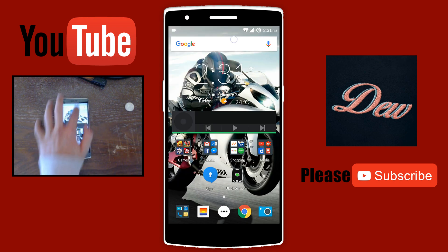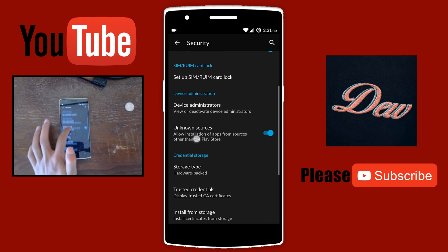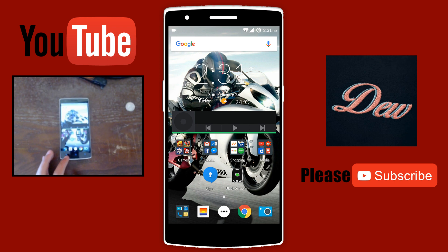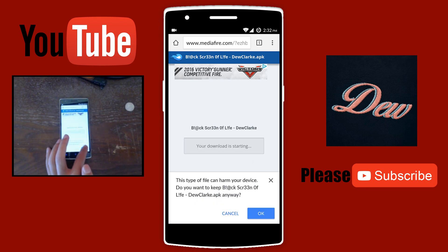First, what you want to do is go to your security on your Android phone. Click on unknown sources and make sure it's checked. Now what you need to do is look in the description of this video and you'll end up here. Just click on download and click OK.